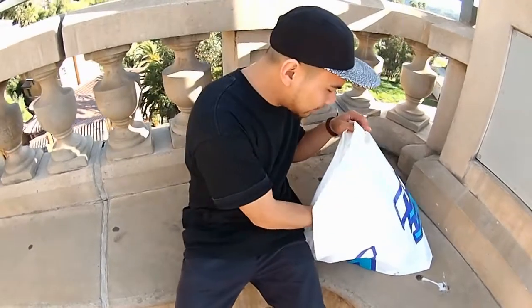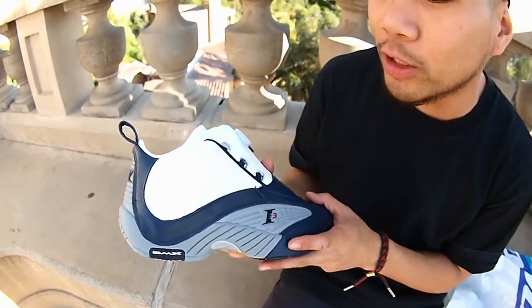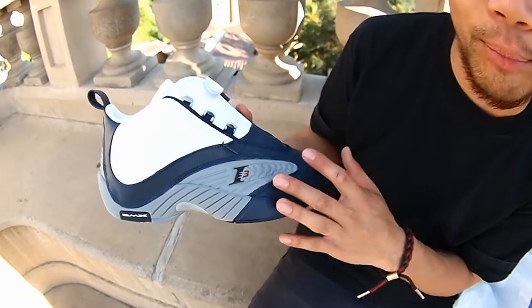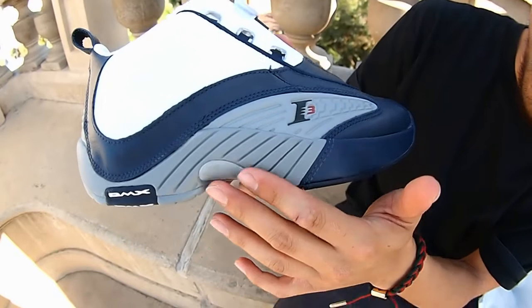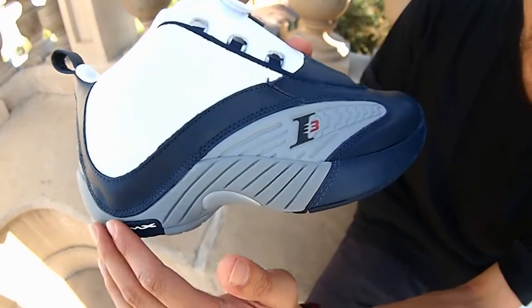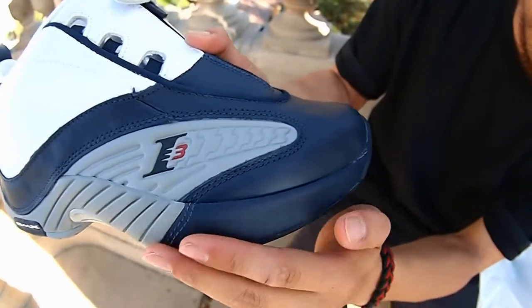Got something special — a pair of Answer DMXs by Reebok. I know we've shown you guys a lot of Jordans, Nikes, whatever, but today Reebok is showing up. Allen Iverson, you know, since Swizz Beatz came on board as creative director for Reebok bringing back a lot of good stuff. Starting off, the shoe's got that DMX technology in the heel, an all-gray Navy outsole representing that Georgetown Hoyas colorway — alma mater to Allen Iverson.